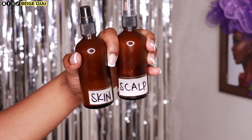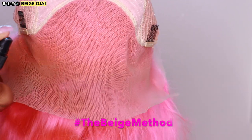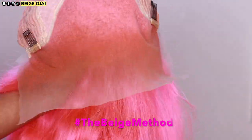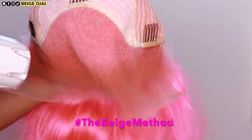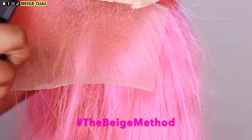Now that I'm happy with the way the hairline is looking, it is time to tint the lace. I'm grabbing two different colors of lace tint. The first color is the color of my foundation and I'll be spraying that along the hairline of this lace frontal. The second color is the color of my scalp and I'll be spraying that on the inner portion of this lace frontal.